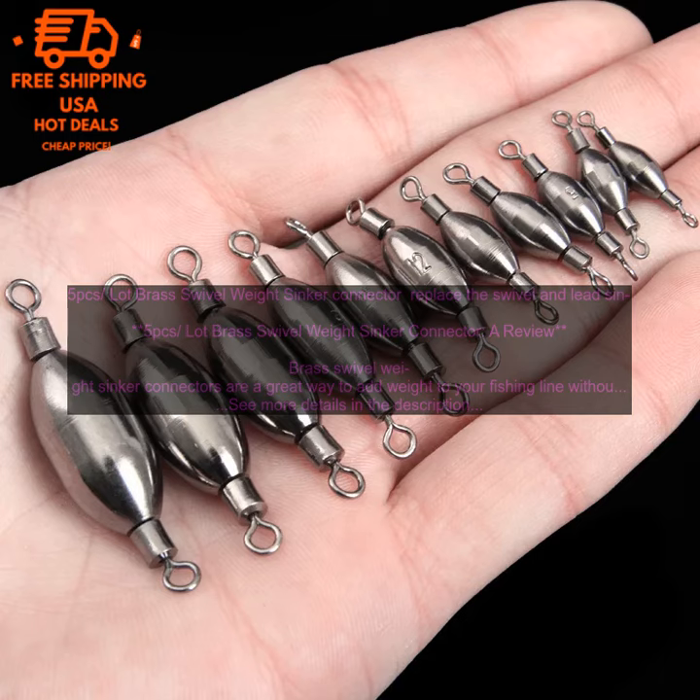They are easy to use and they are available in a variety of sizes. If you are looking for a way to improve your fishing game, then I highly recommend using brass swivel weight sinker connectors.